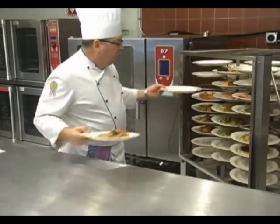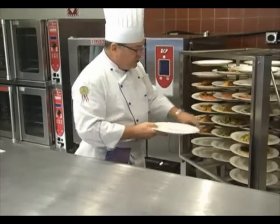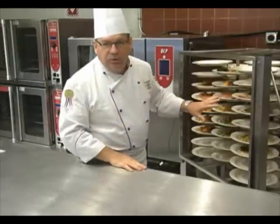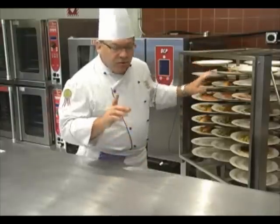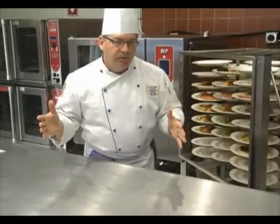So I load this up. You'll notice that I have all the plates on here, but I also have empty plates. I'm only doing a banquet for about 40 people, and this holds 51 plates. I put the other plates in because I'll re-thermalize in about 10 minutes. I'll pull it out and put the thermal hood on.